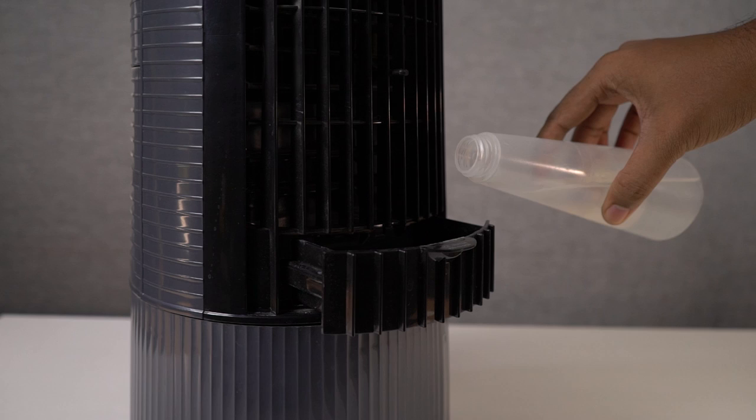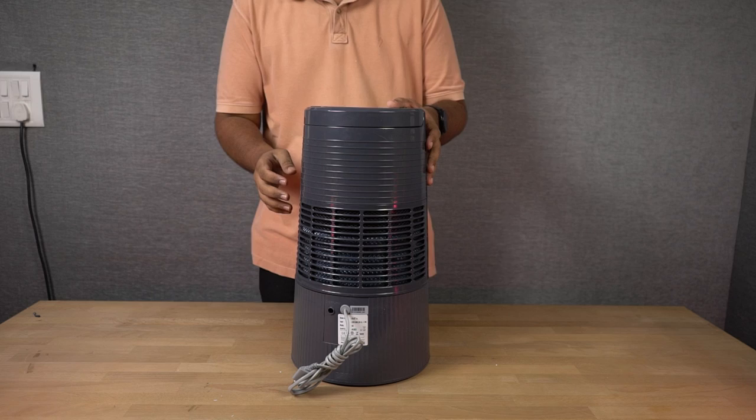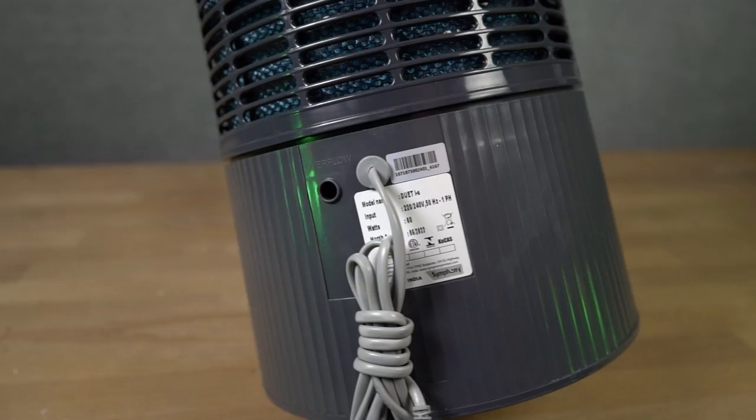Underneath the fan outlet, there's an ice and water tray — you can just pull it out and put ice or water inside. The tank capacity is 6 liters. Under the tray, we can also see a transparent cutout for the water level indication. On the backside, you can see the cooling pad and the vents. You can actually remove this part — I'll show you more about that later. There's also an outlet for water overflow, just in case you add more than sufficient water.